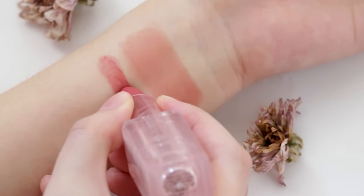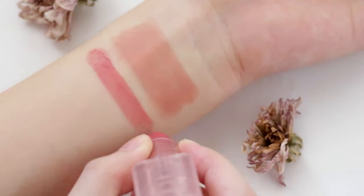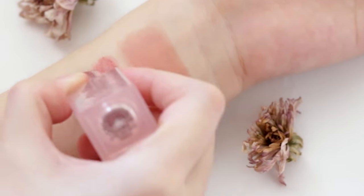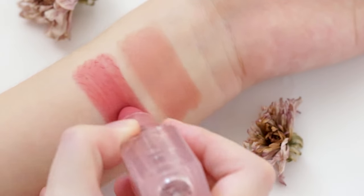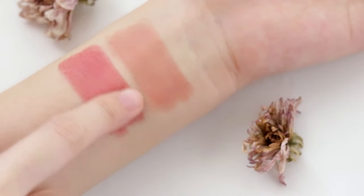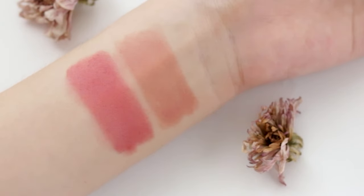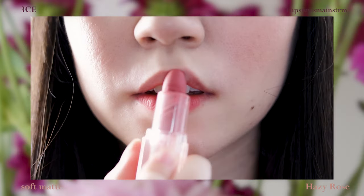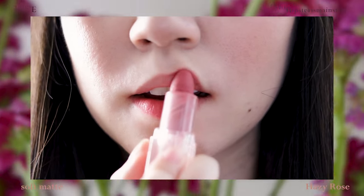Next is Hazy Rose, described as a vintage rose color. This reminds me a lot of my favorite 3CE matte lipstick which is Old Dress. The difference is Hazy Rose is a lot brighter while Old Dress is more of a muted mauve. This color really brightens the complexion and lifts up the overall aura of your face. This is great paired with Wayback for a gradient lip.